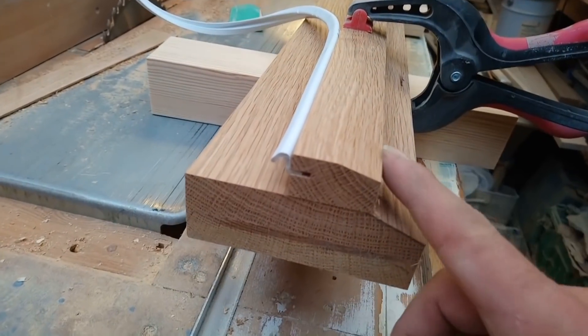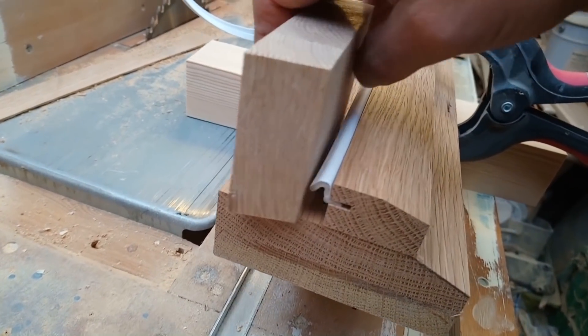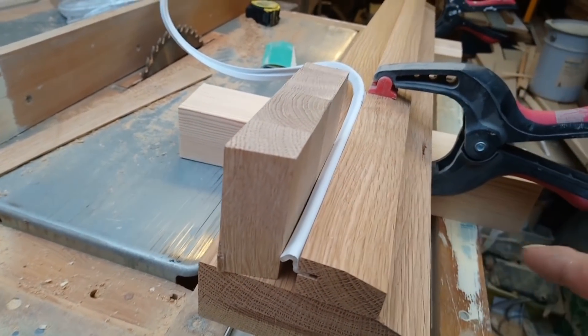It'll end up like that, and I'll sand these edges off. Then the door will shut up against it at the bottom, and the weather mould over the top will shed the water off.